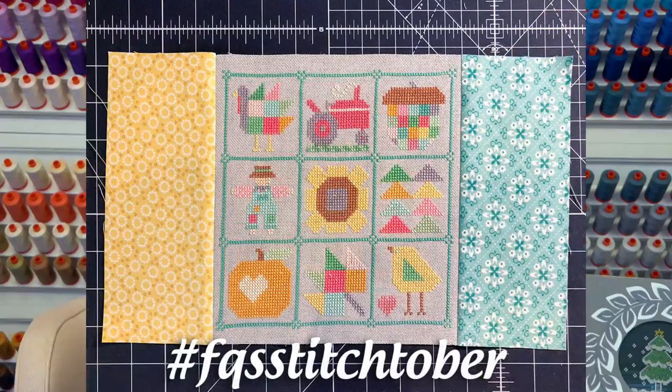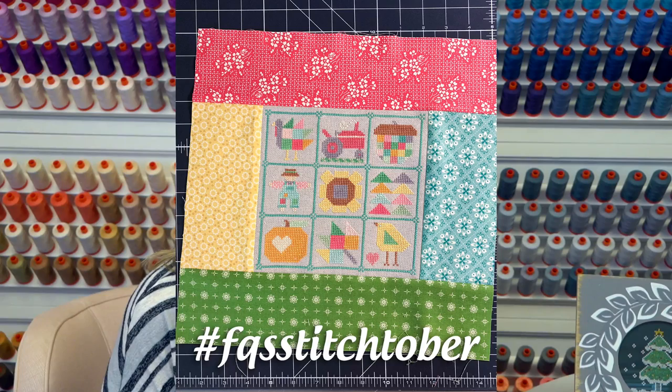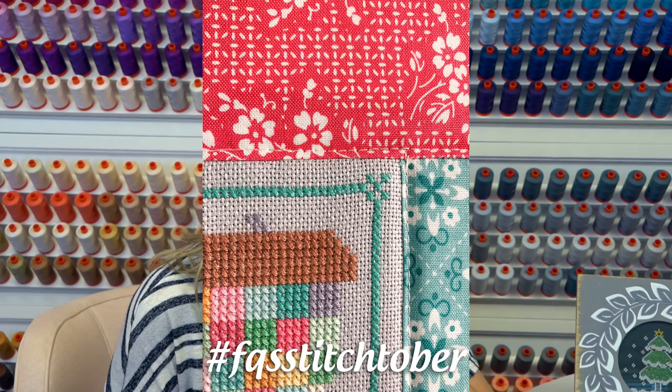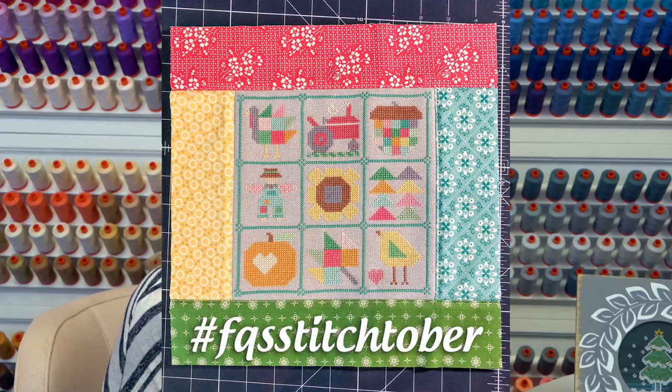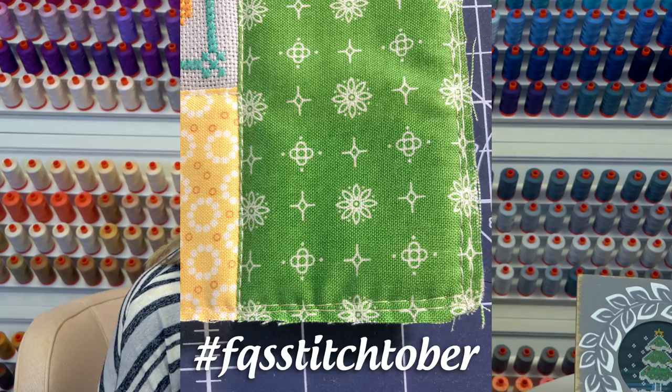Then I added the two side pieces, and you can see the crookedness. Then I added the top and bottom — and so you can really see there that it is not perfectly straight. So what I decided to do was quilt it with Soft and Stable, and I only quilted right inside the lines, right next to the pieces, just to hold it in place. And then it's really not straight, so I trimmed it down to about 11 and a half. Then I put binding on it — that's just the edge, how I kept it before I put the binding on.